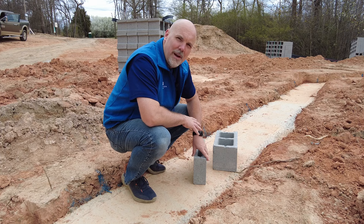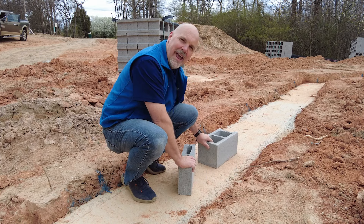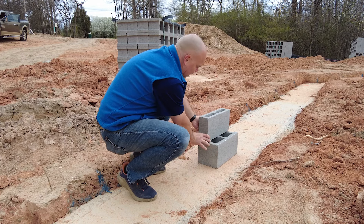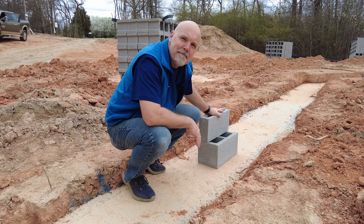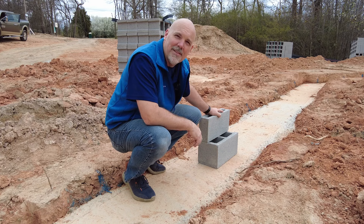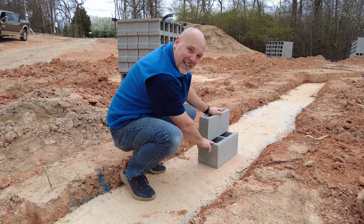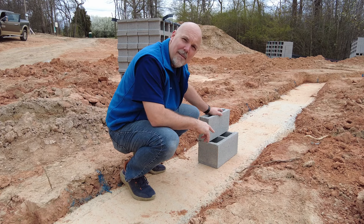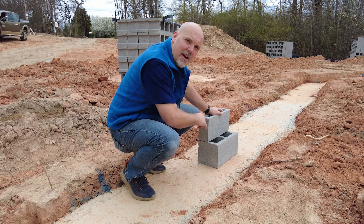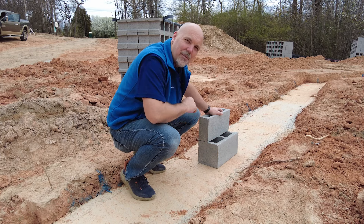On this particular stem wall slab, we're going to first lay the eight-inch concrete block and then our masons are going to lay the four-inch block on top of that. This is a particular construction that we use to create a high-performance stem wall slab. This connection creates a ledge to support our concrete slab around the perimeter of the foundation, and also this ledge creates an opportunity for us to install insulation around the perimeter.